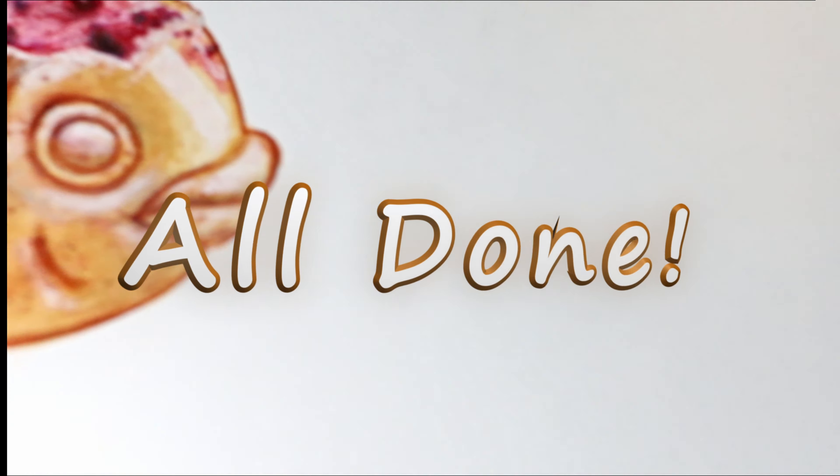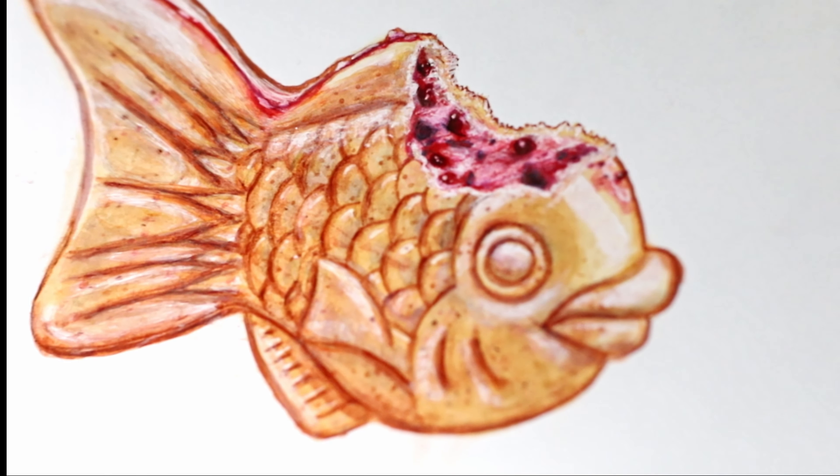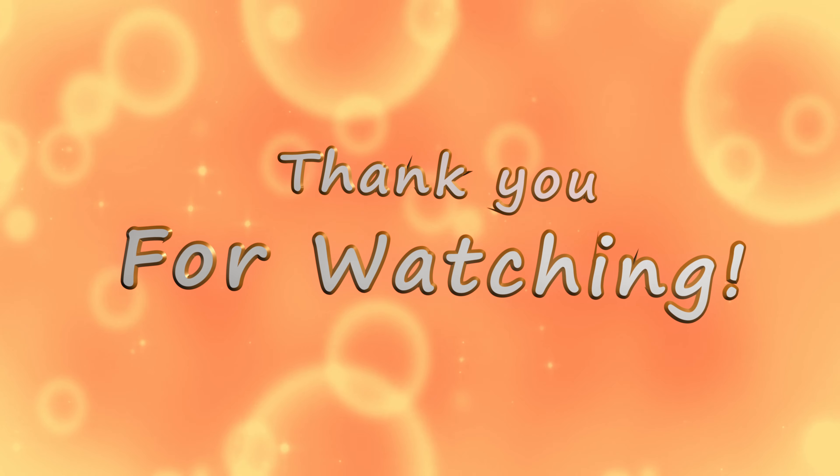All done! Does he look yummy or what? Comment below what you guys think I should draw next. Thank you so much for watching. Stay tuned — bye!